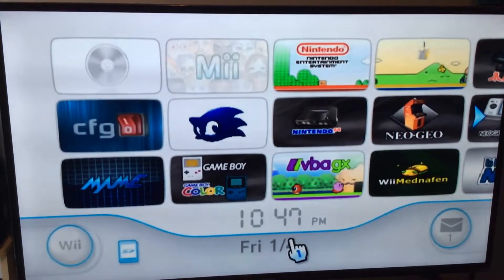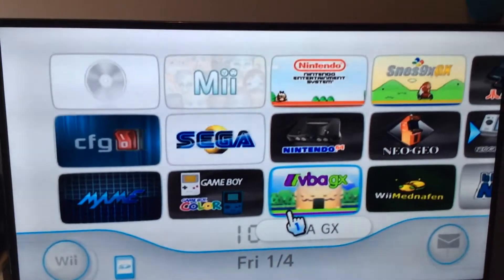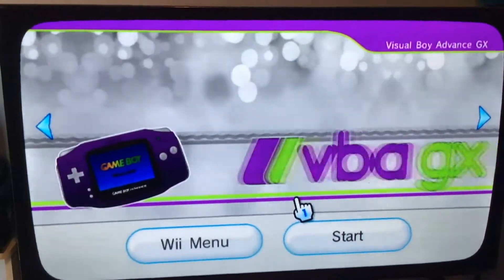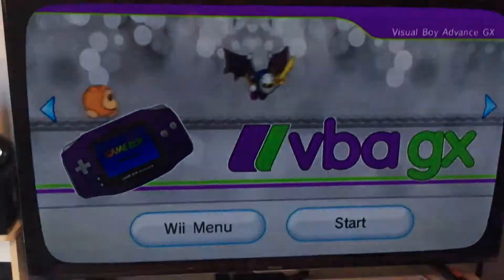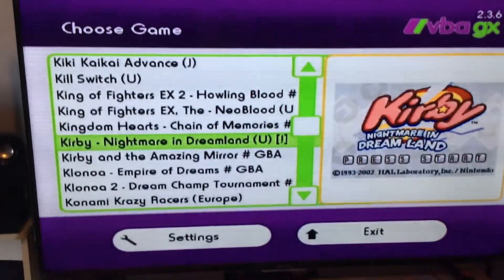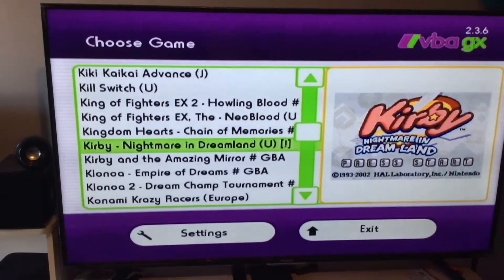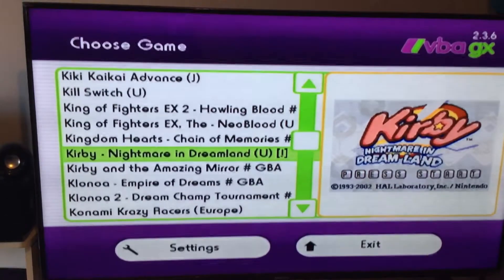Now we're going to use the Game Boy Advance emulator, VBAGX — I don't know why it's called that. We're going to go in here, press A, and boot it on up. I suggest using the classic remote because you need the top L and R buttons for this. But you can just turn it sideways — just remember it's going to be a little janky trying to use your L and R.